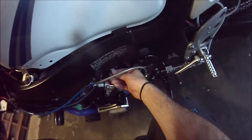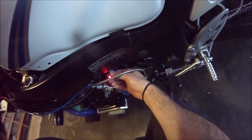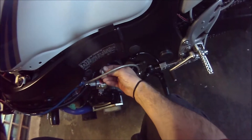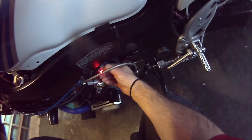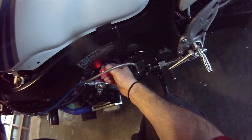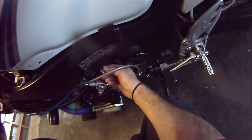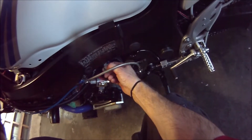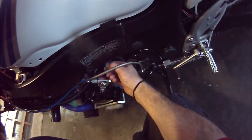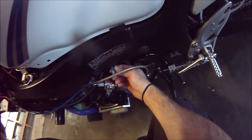Now I'm going to program my negative 12.5 correction. I'll push negative 12.5 — turn it on, hold it to five blinks: one, two, three, four, five. Now I want it negative, which is red — green is positive. So red, let go. So that's 12: one, one, two — that's 12. Now this is the .5: two, three, four, five. And that means it's programmed when it goes to orange.